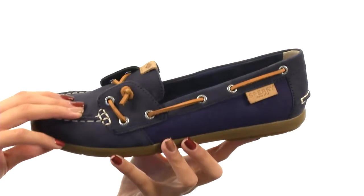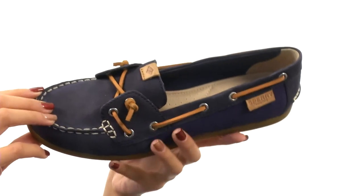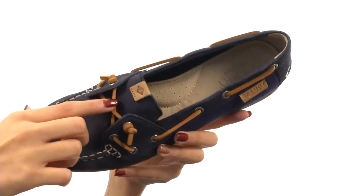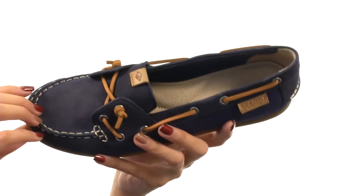This shoe is made with leather and canvas uppers and has that Sperry classic boat shoe feel to it. But it has a little bit of a twist — you have that lace design and that signature 360-degree rawhide lace system.